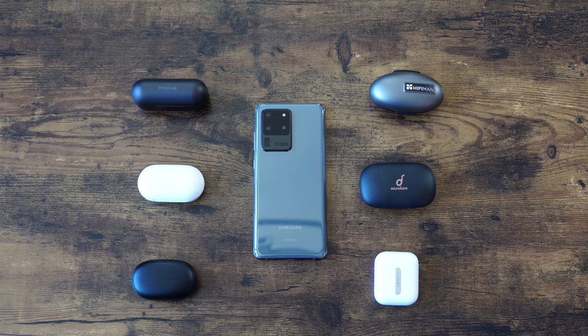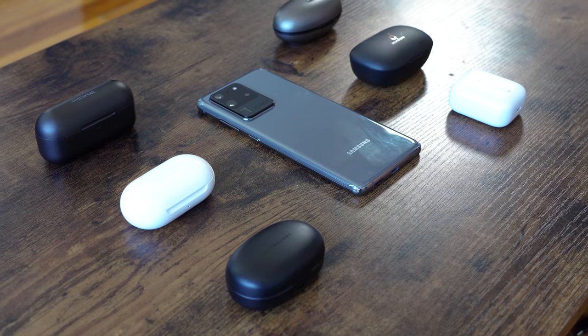Hey guys, ThunderE here and welcome to our true wireless bud roundup. This is for the Galaxy S20 Ultra, S20 Plus, and the S20. You just picked up one of these devices and need some true wireless buds — here is your roundup that should have come at the end of February. Short month, but it is what it is. I've got a ton of wireless buds here.